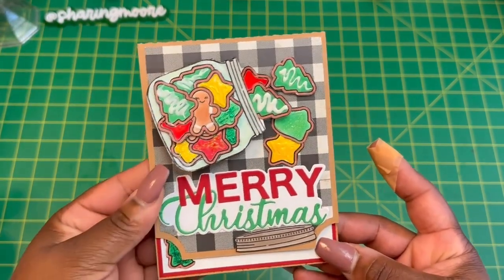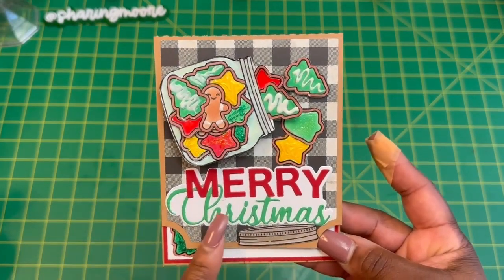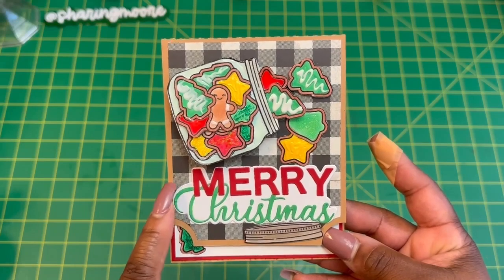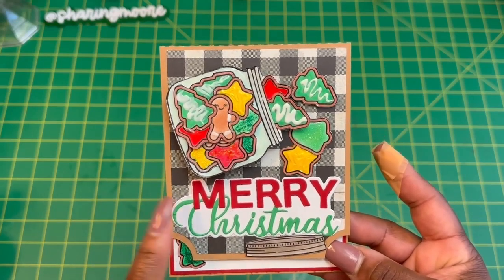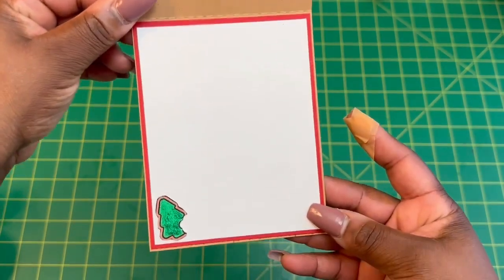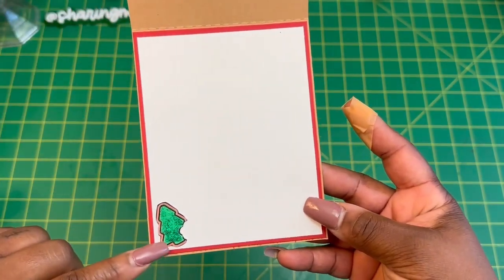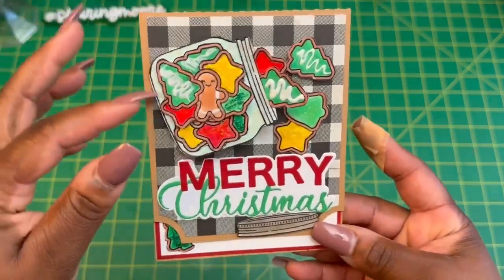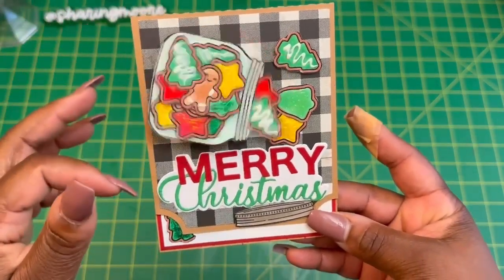I will link everything that I can down below. Just a little Merry Christmas die. This card base is a card that I already had cut out from my Silhouette, and the paper was already on there. Then I just added the red and white piece and one of the bitten cookies with some glitter on it on the inside. But overall, I love how the little card turned out.